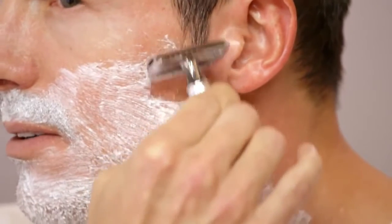Shave the sides of your face at your sideburn first, going in the direction of your hair growth. Shaving with the grain may not provide the closest shave, but it will provide a more comfortable shave with less irritation and also minimize ingrown hairs.